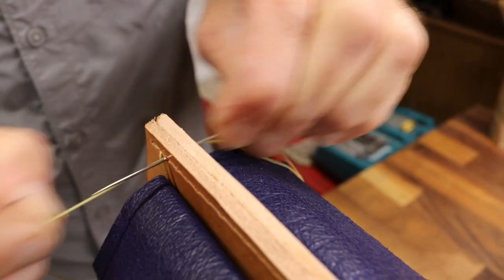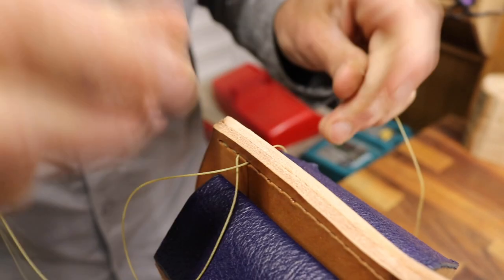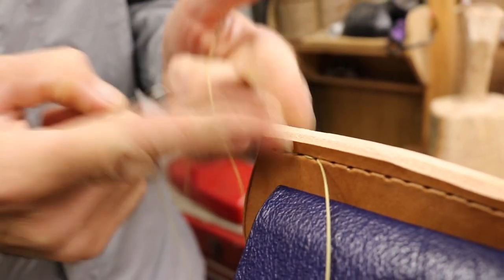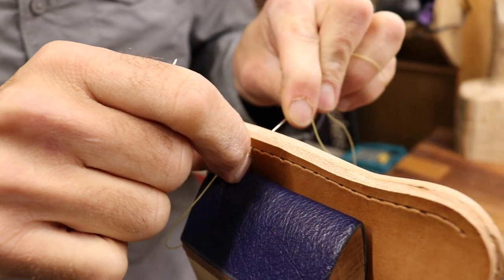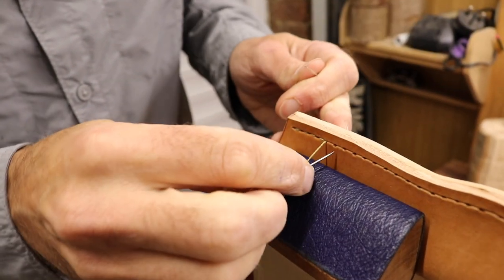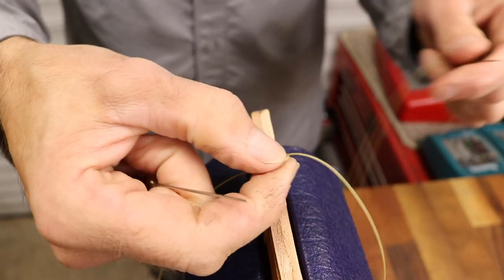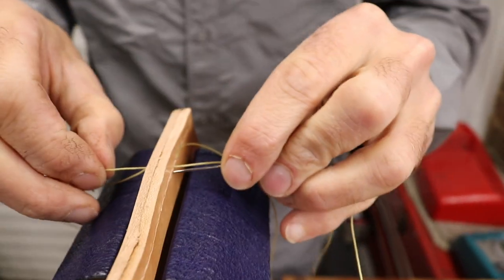Carry on with the stitch: through one, through the other, pass it, wrap it, pull it tight. You can see where the groove was cut — when the stitch is pulled nice and tight it sits down within that groove, so you can't feel it proud of the leather. It's well protected. The whole point of the saddle stitch method is that even if one stitch gets worn through or cut, the whole thing doesn't unravel because each stitch has that little half-hitch knot buried in it — each stitch is effectively locked off individually.